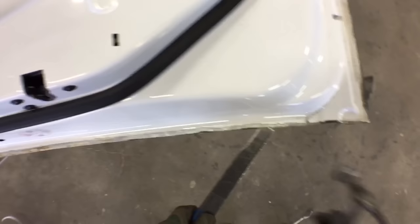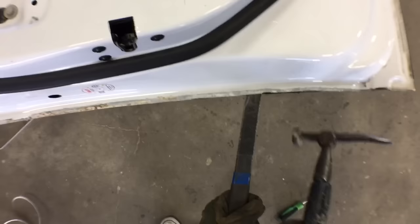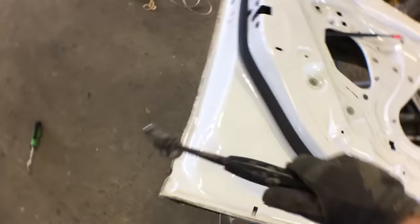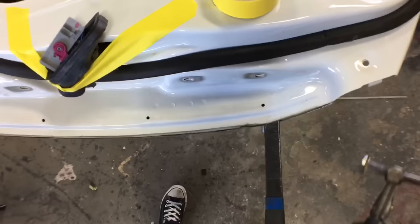After that I use my seam cedar buster — this is what I use to remove spot welds and other stuff. I put it in between the door skin and the door shell itself, and then I start prying the glue apart from the door shell. You just have to put a little elbow grease into it.